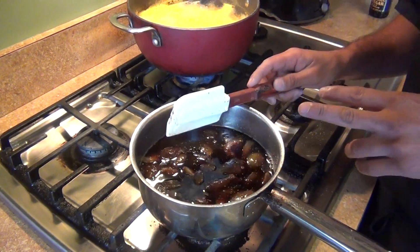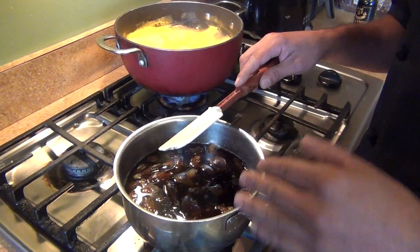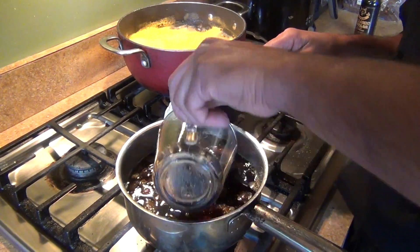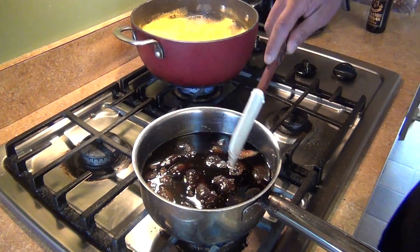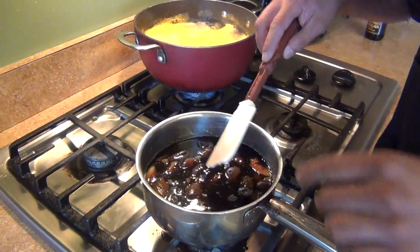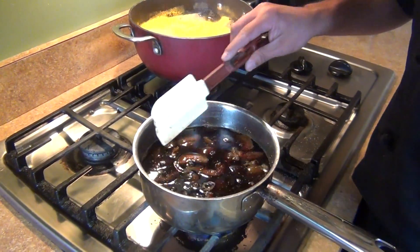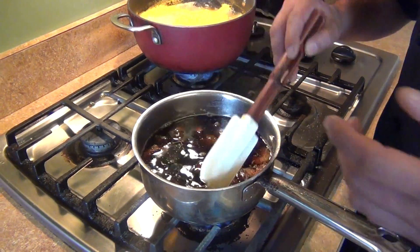I let it cook for about 10 minutes to cook halfway down. Now we're going to add one cup of the balsamic vinegar. I already have a half cup in there — I was making the Spanish version. So you're just going to bring it to a boil again for another 10 minutes, then come back and check our jam.